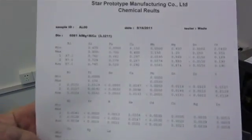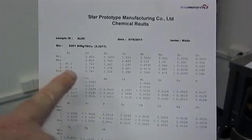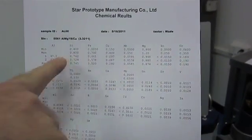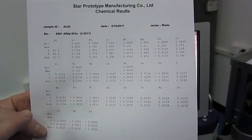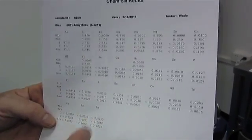This is the printout of the test results. We did two tests. It gives you the minimum and maximum according to the specification, and what the deviation is. We will actually put this in with the sample when we send it to the client.